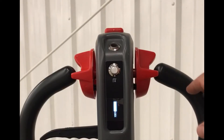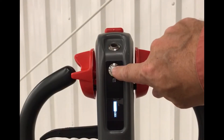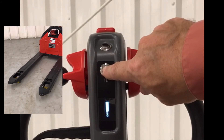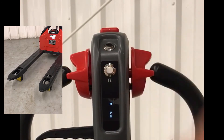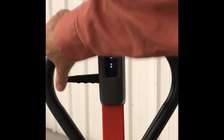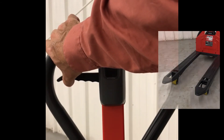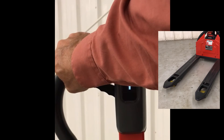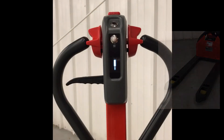First, raising and lowering. If you depress and hold this button, this will raise your forks. When you want to lower your forks, you just squeeze up on this handle. It is as simple as that.